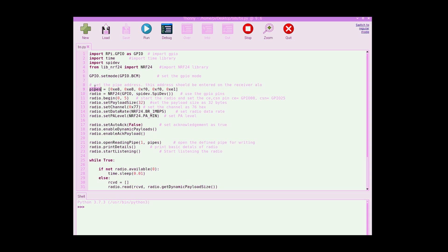The address is the same as what we set in the Arduino transmitter: E8 E8 F0 F0 E1. We define the radio using the GPIO and SPI interface. The radio will be started on pins 0 and 5, which are the CE and CSN pins we already discussed.